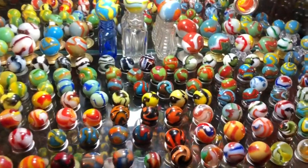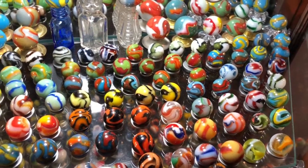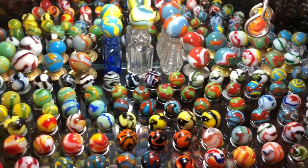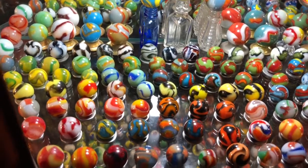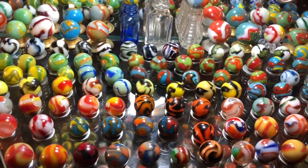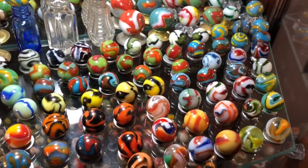Here we have a nice display of older Peltiers — these are mostly National Lion Rainbow era marbles. It's no wonder they're so collectible; the colors are flashy and loud, and they're very exciting marbles just to view.